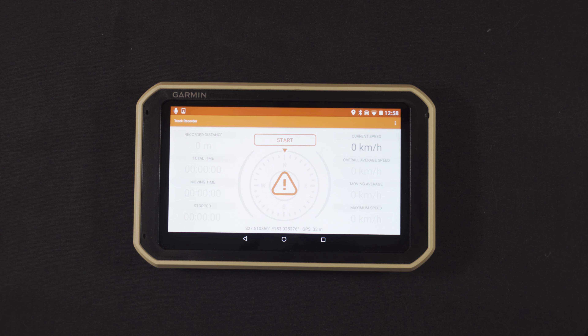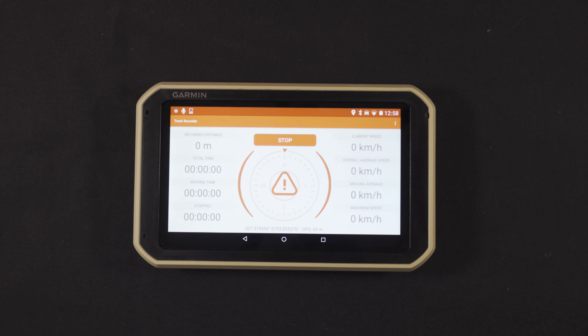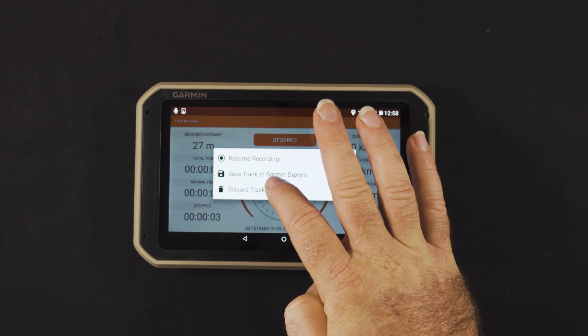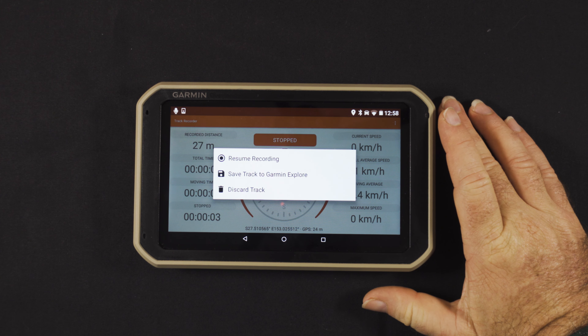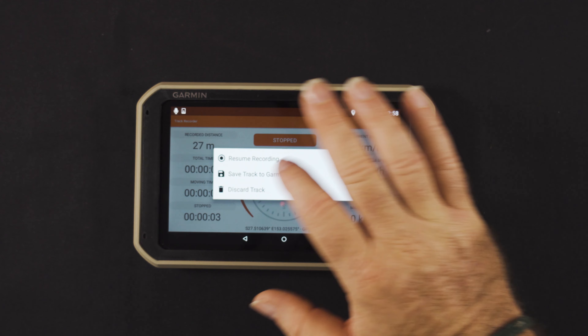Another thing I use quite often is the track recorder. A simple button press from the main screen shows your distance, time, moving time, and how long you've been stopped. Press the main button and start — you're now tracking your route. You can then save the track to Garmin Explore, resume recording, or discard the track.